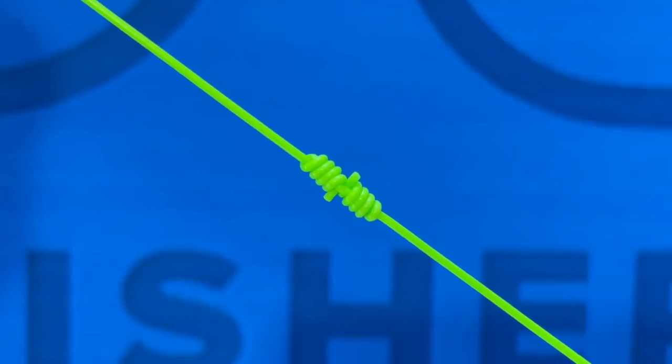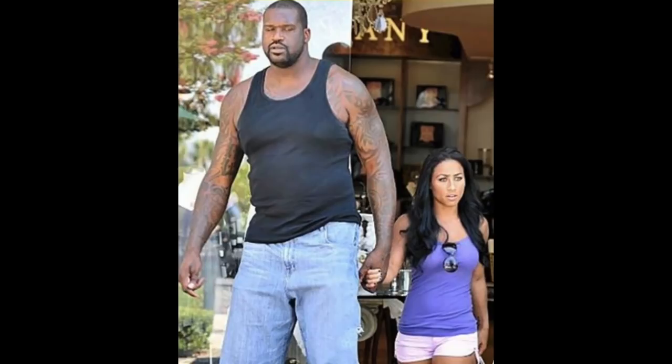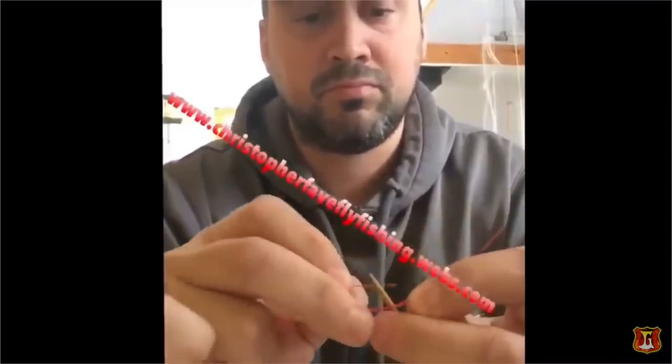The third knot is the blood knot, which like the double surgeon's, is also used for attaching two pieces of line together. I like to use a blood knot better than a double surgeon's when I'm attaching thicker pieces of leader and tippet together — it makes a smoother knot. I'll use a double surgeon's up to about 4x, and then anything 3x and bigger, I'm using a blood knot. Also like the double surgeon's knot, you don't want too big of a difference in diameter of the lines you're attaching. The blood knot can be a little bit tricky to learn. Check out this video right here — it's a really cool way to tie a blood knot.